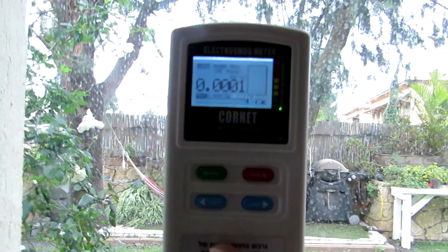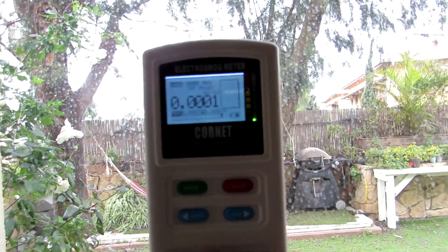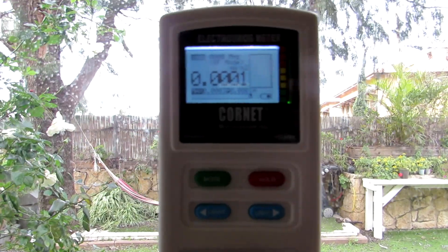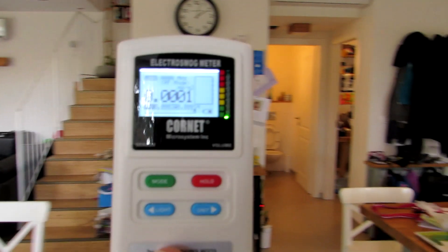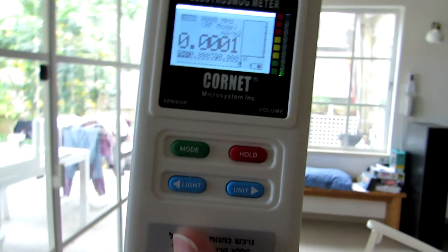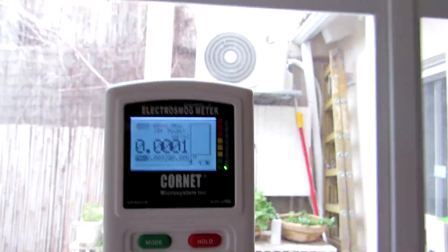Let's scan this window. There was a small change but the levels are very, very low. Scan the house and search for sources. I will show you this window — there's no penetration right now. And also this window — there's no penetration.